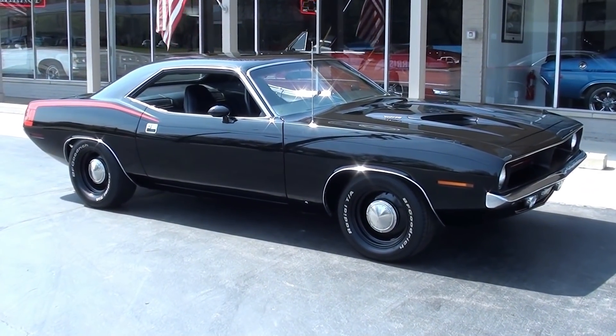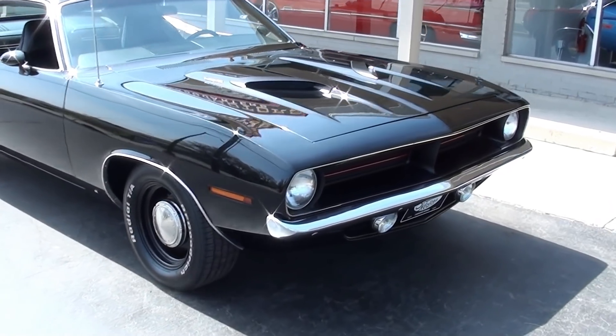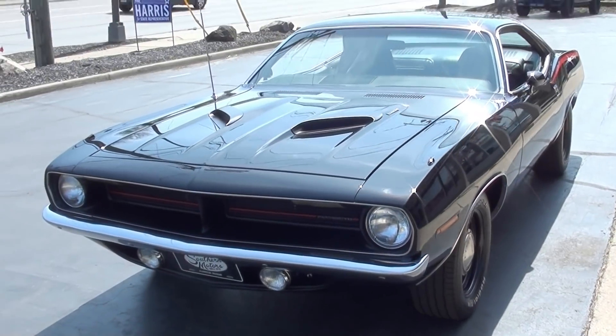Hi everyone and welcome to Southern Motors, Michigan's leading muscle and classic car dealer since 1978. Remember you can always go online and check out our updated inventory at southernmotors.com.